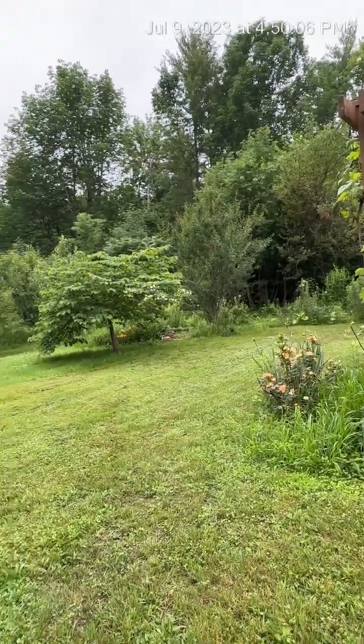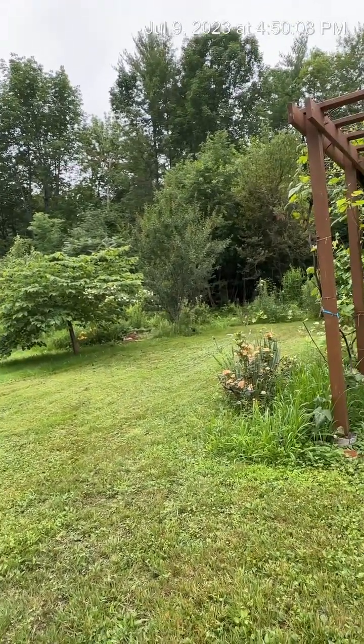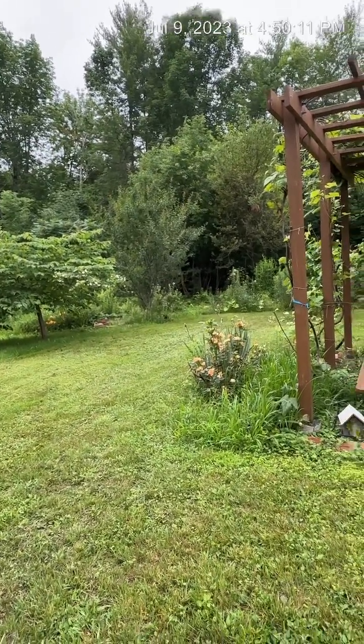Unfortunately last year I had surgery, so I couldn't do anything with my yard. So I am the one that's doing the gardening.